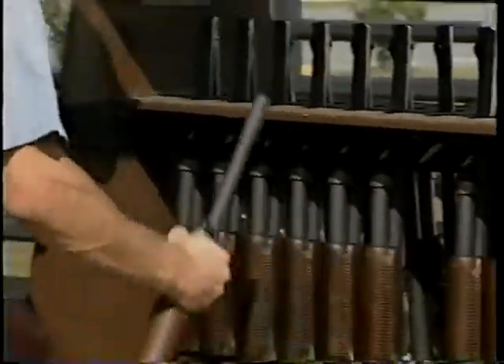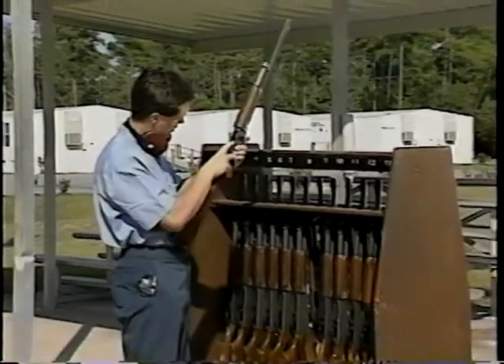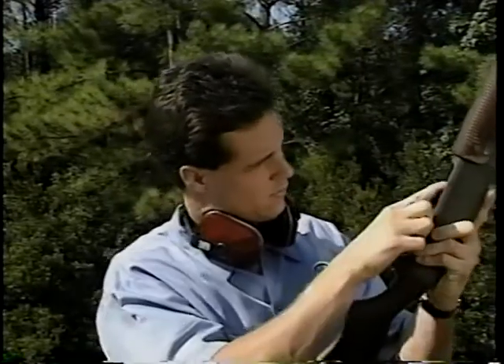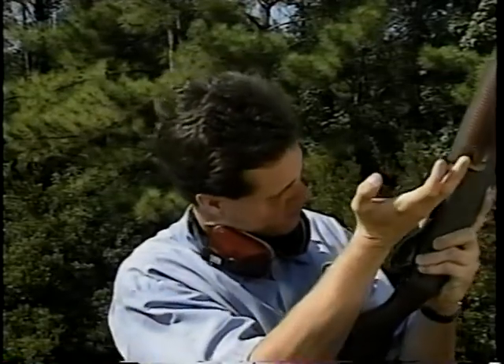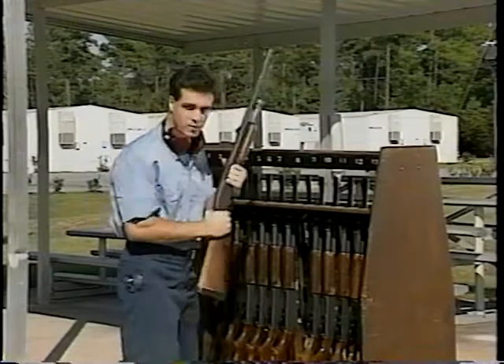Range safety begins the moment a student picks up a weapon. The cardinal rule is this: always assume a weapon is loaded until you find out otherwise, and never point a weapon at someone or something you don't intend to shoot.